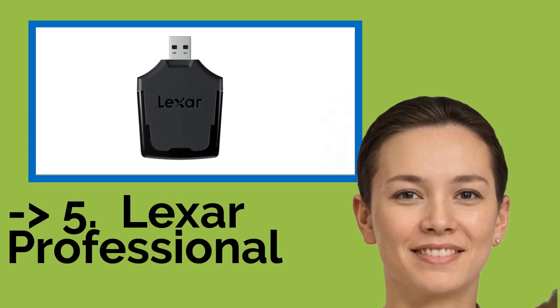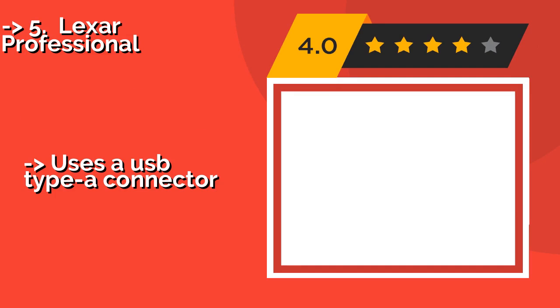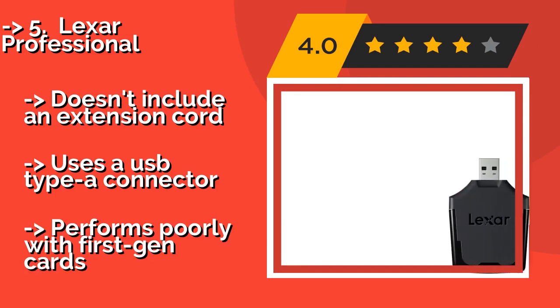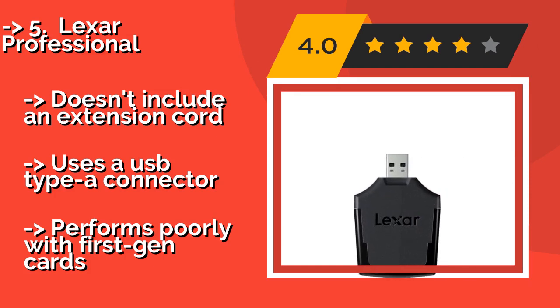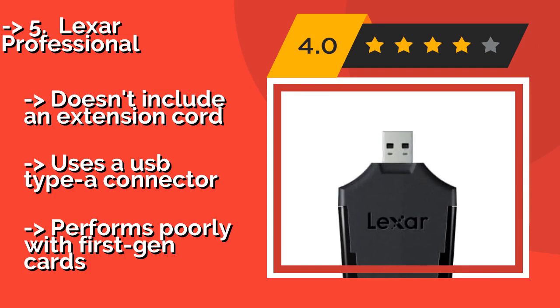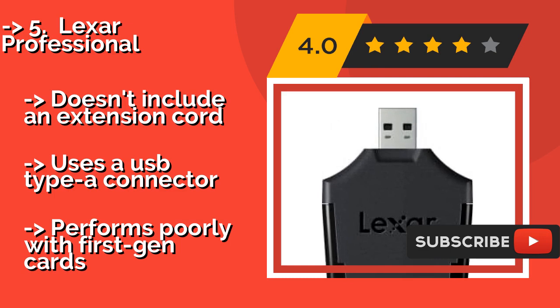Next is the Lexar Professional. Despite coming from a well-known manufacturer, the Lexar Professional, about $30, doesn't cost a fortune — in fact, it's less expensive than many off-brand options. It plugs directly into a laptop or computer and lets you move photos and videos without having to wait very long.